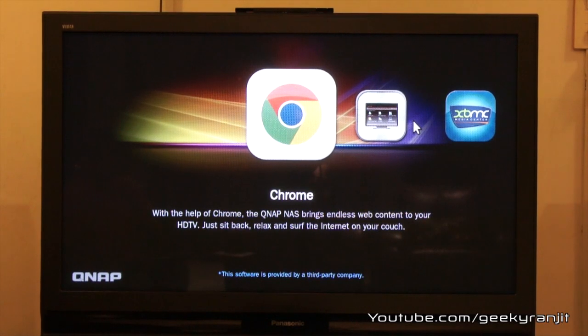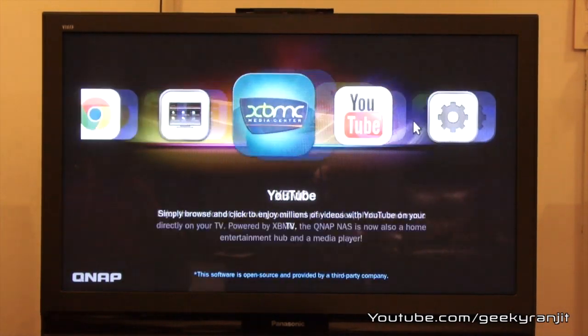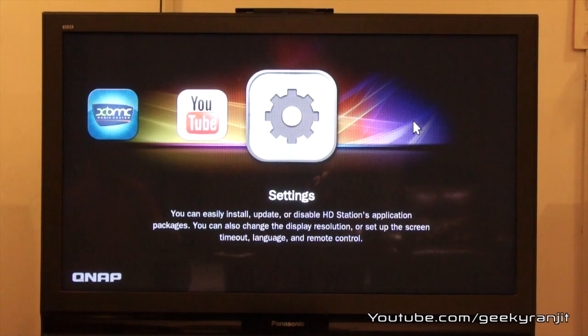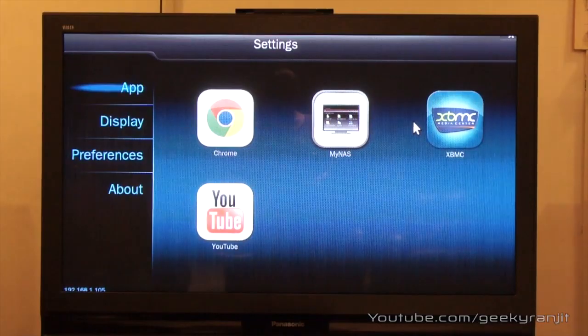So this is a quick overview of the QNAP HD Station. I hope you found this video helpful — if so, I'd appreciate a click on the like button. That's it for now, this is Ranjit from tech2bus.com, and I hope to see you in my next video.